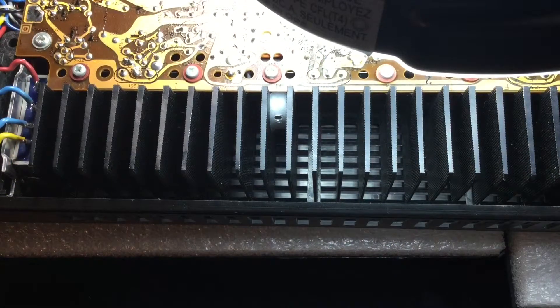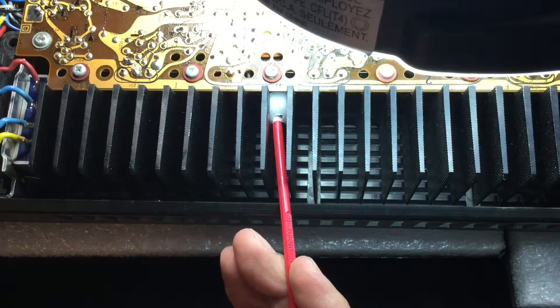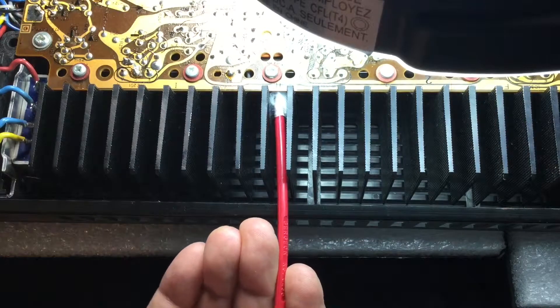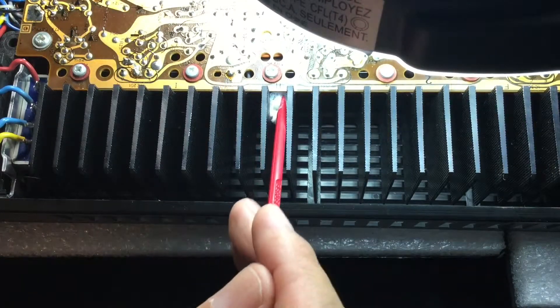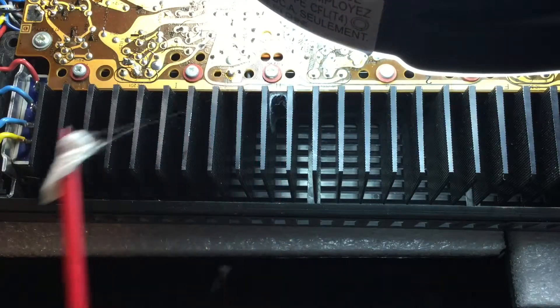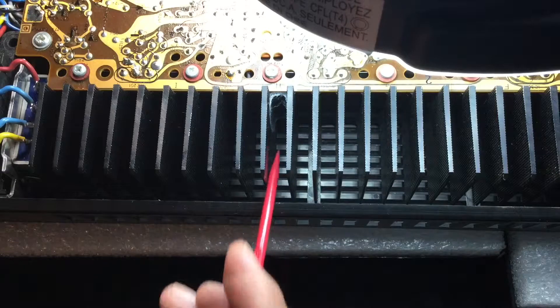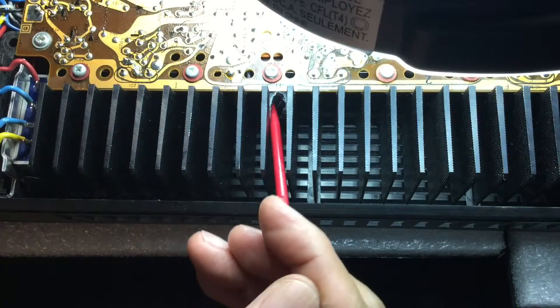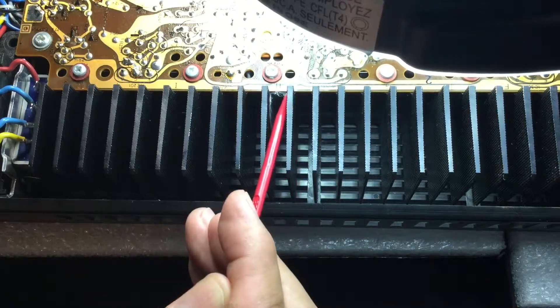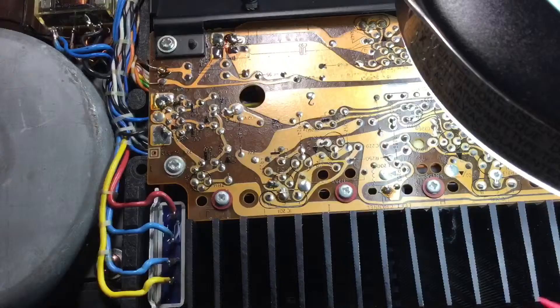Remnants of spiral web, due to long-term storage. First stage power supply circuit.